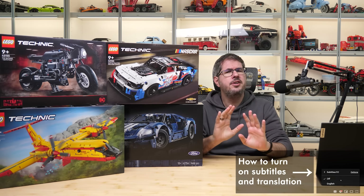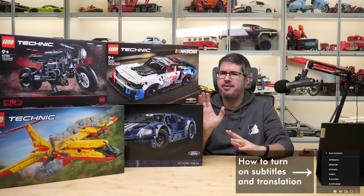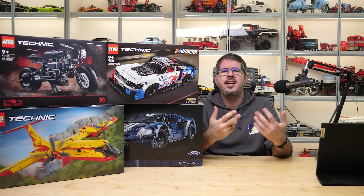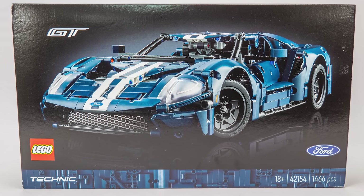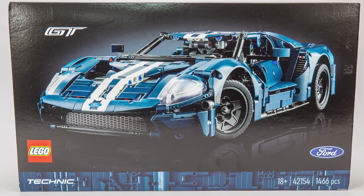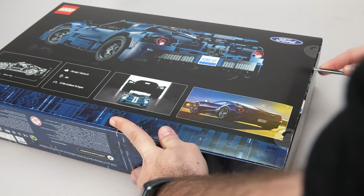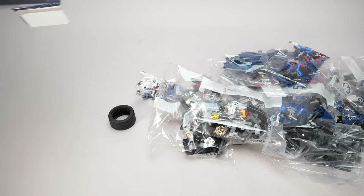LEGO Technic sets come in different waves. You could already see the January 2023 sets on this channel, and now it's time to review everything that comes in March! Here are the 4 boxes, and we will start with the biggest one — this is the 42154 Ford GT. It's an 18 plus set with the usual design; you can see the dark blue car on a black background with all the different logos around it. On the back of the box there's the rear of the car, the dimensions in the bottom row, some data about the real one, a group photo and another one of the original Ford GT. The set has 1466 pieces, the price is 120€ or dollars, and it will be available from the 1st of March.